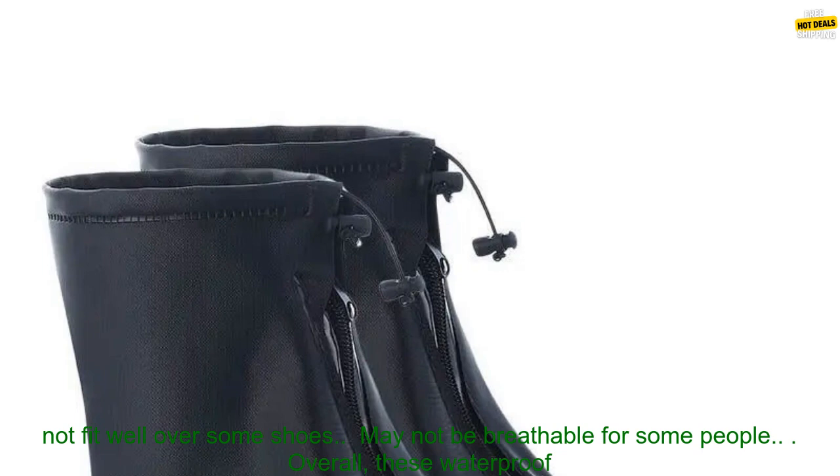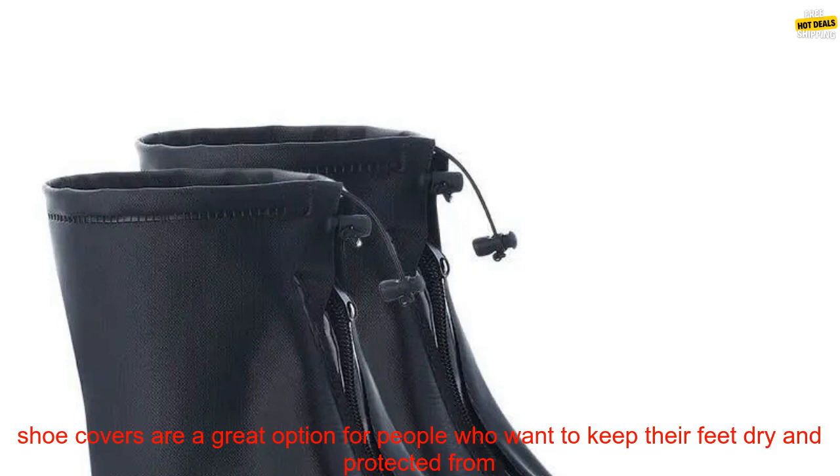Cons: may be too tight for some people, may not fit well over some shoes, and may not be breathable for some people.